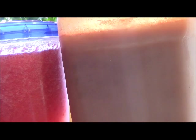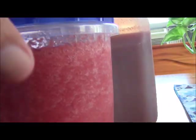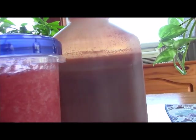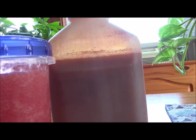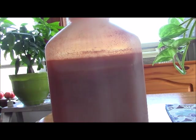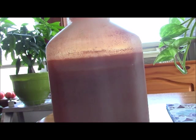Here we are — this is the tomato juice and this is my vegetable juice in this container. I'm going to taste both for you. For the tomato juice, you need to shake it before you drink it because the solids settle to the bottom of the container. Let me get a glass and show you.